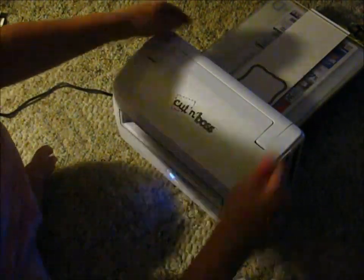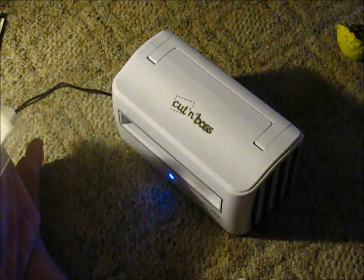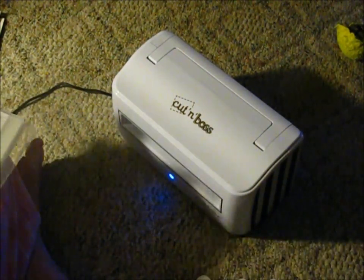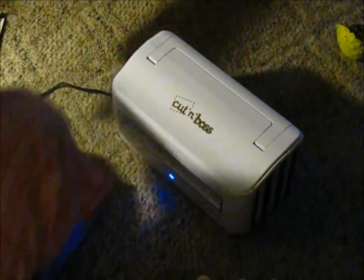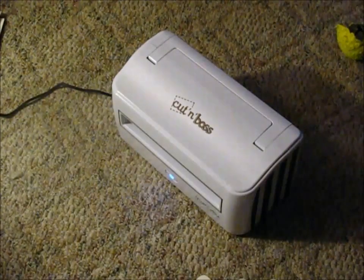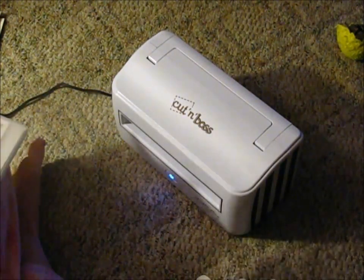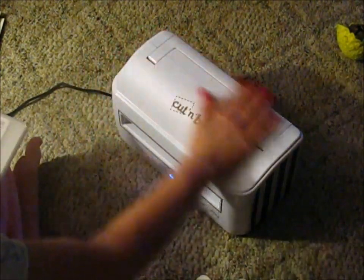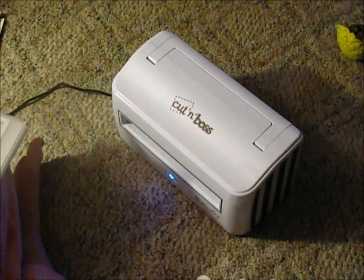I am sitting on my floor in my family room just because it's very late at night. The reason why I am in here doing this video is because I just got the Cut and Boss — it's the Teresa Collins edition that was just released on the world release with HSN at the beginning of the month.